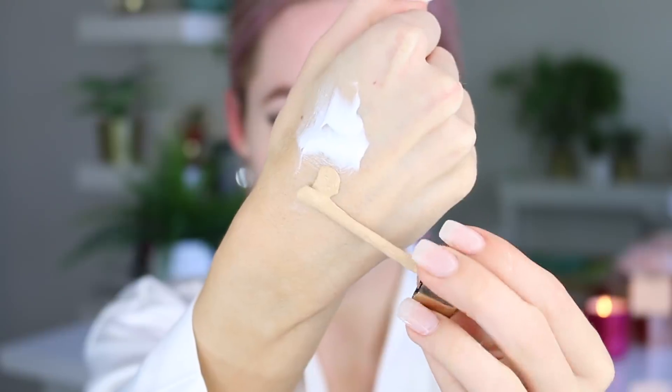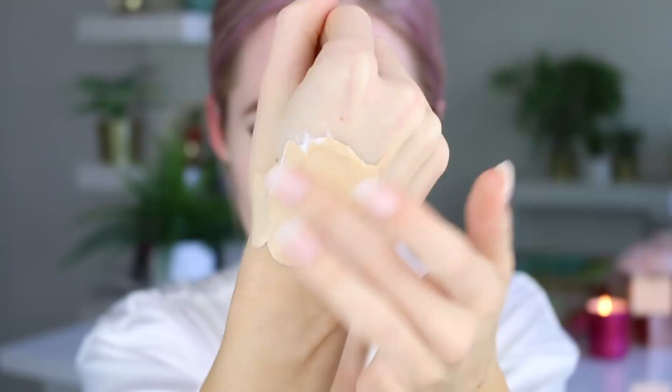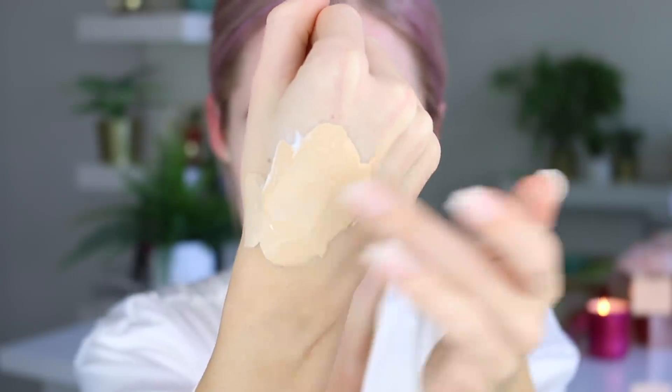So by mixing them, it kind of lightens it a little bit, lessens the pigmentation, and just makes it look a little bit more skin-like on your face, which is really what I'm going for and what I've been loving at the moment.